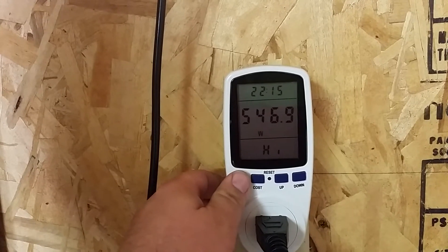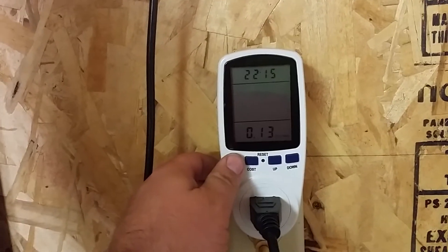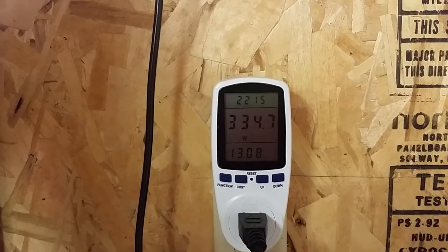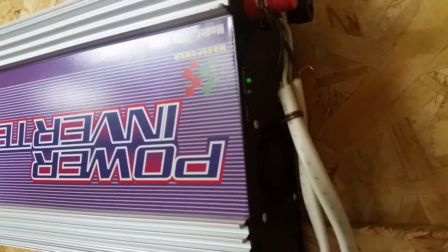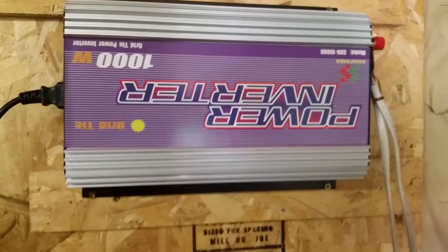The high out of these two panels has been 546 watts. At 13 cents per kilowatt-hour, the savings this month has been about $13 over 30-some days. That's it — questions or comments below. Thanks for watching.